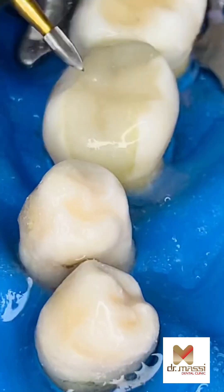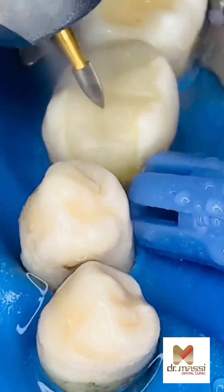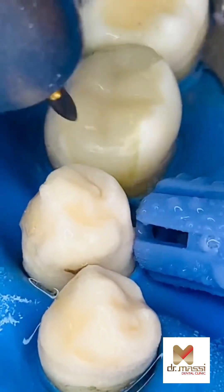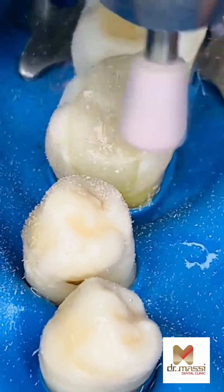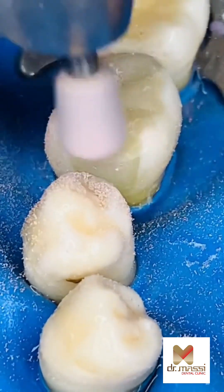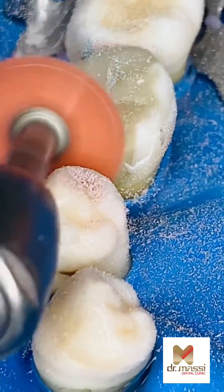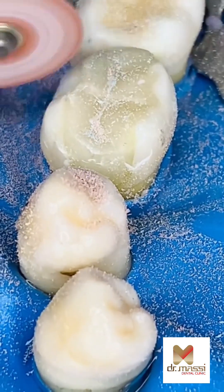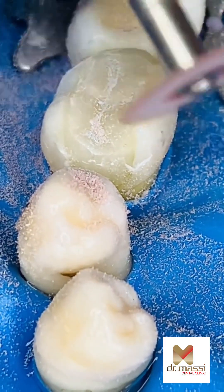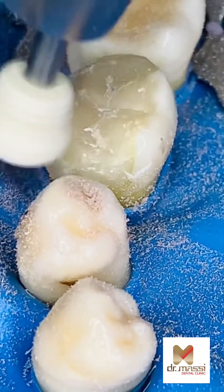The stamp technique provides an easy approach to restore Class II fillings with accurate topography and fewer layers of composite, less post-fill adjustments, and less time. At the end, polishing and finishing is done with disc and enhance.